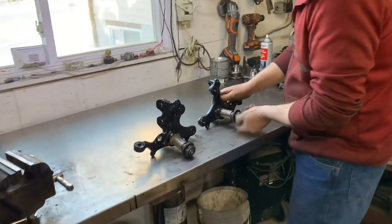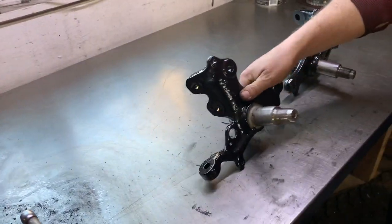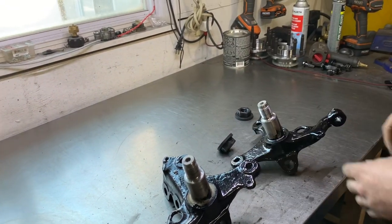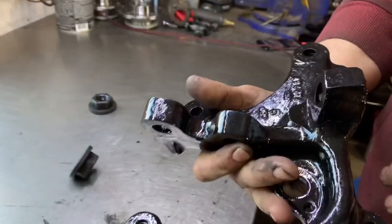We've got these all painted up and I have to admit — that looks like brand new. And this is brushed on, not spray painted. We've got a few runs we're gonna have to clean off, but seriously, from what they were to what they are now — that's incredible.